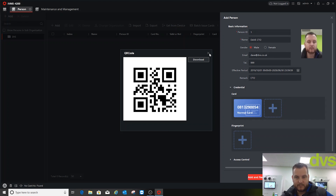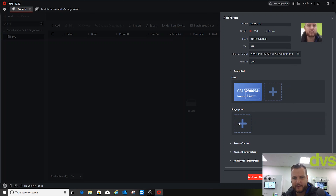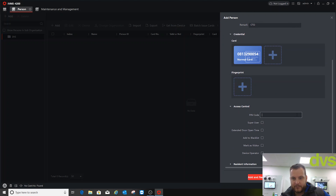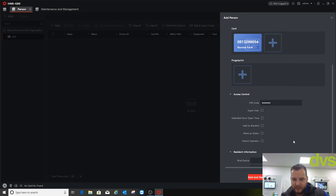You can actually email the QR code. If you set up a visitor with a start and end time, you can send it to them so they can present it on their phone to get through the access control door — paperless, no tokens, no wasted MIFARE cards. For a PIN code, I'll set up 1-2-3-4-5-6. I've done a separate video on this if you want more detail.